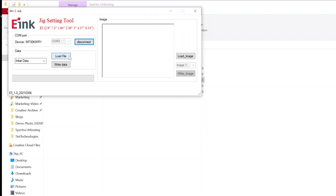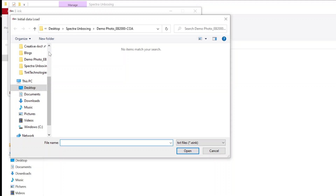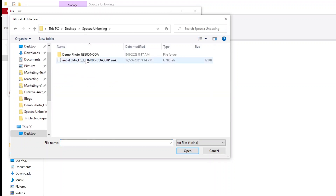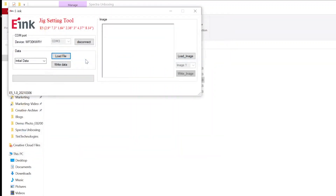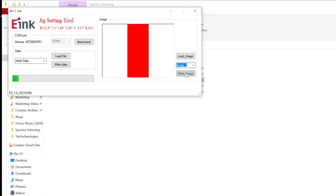Select Load File and click the Initial File .eInk, then press Write Data to update the kit with the initial file. To upload custom images, press Load Image, then select an image. Select Image 1 or Image 2 to decide the display sequence, and press Write Data to update the initial file into the kit.